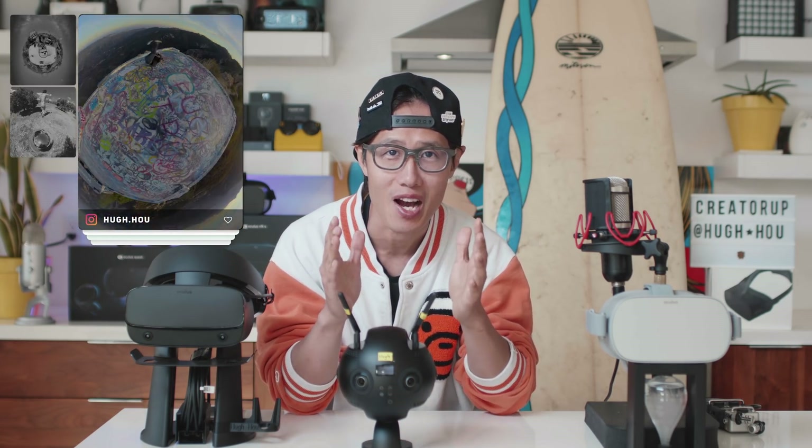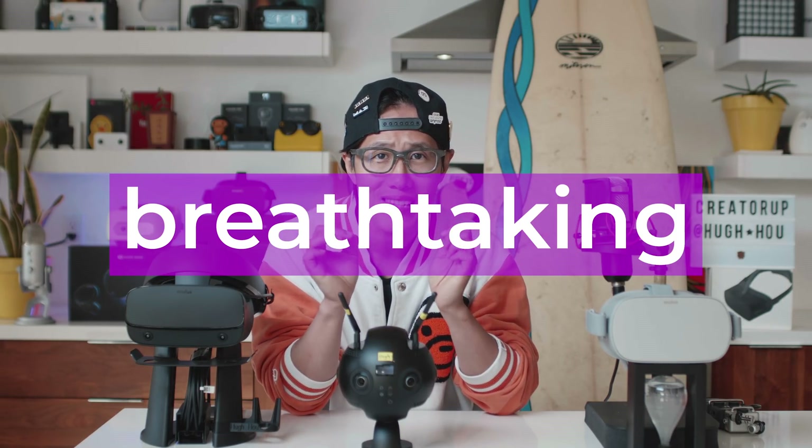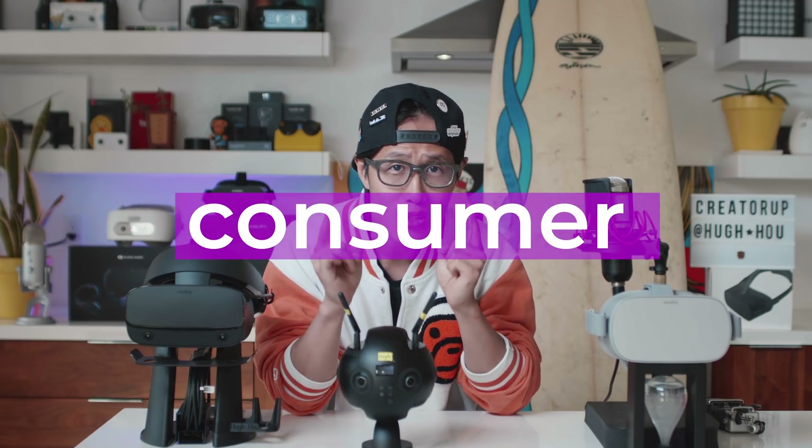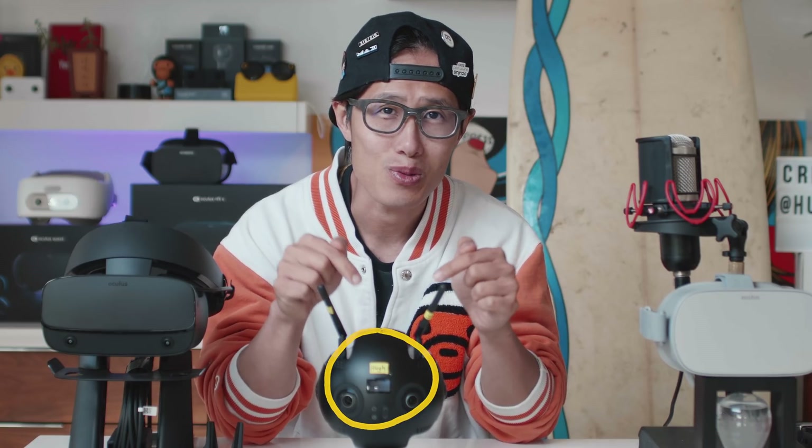Hey, what's up everybody, it's your boy Hugh here from CreatorUp — the most reliable source for professional 360 VR camera reviews and tutorials. Today we are starting a new tutorial series: how to create a breathtaking cinematic 360 VR timelapse with consumer and professional 360 VR cameras. In this episode, we are going to use one of my favorite professional 360 VR cameras, the Insta360 Pro 2 right here.